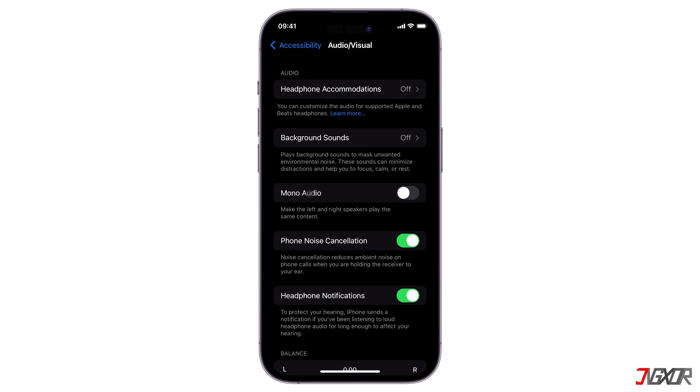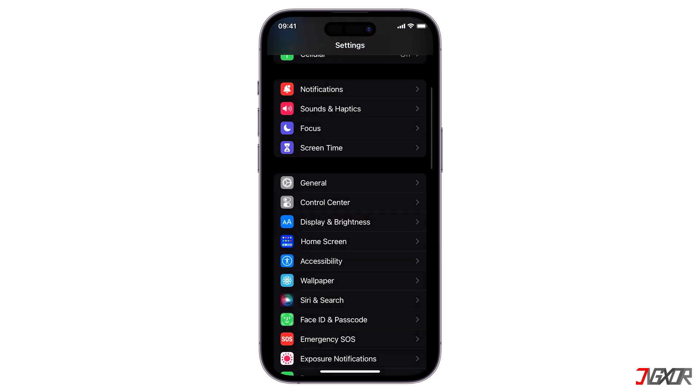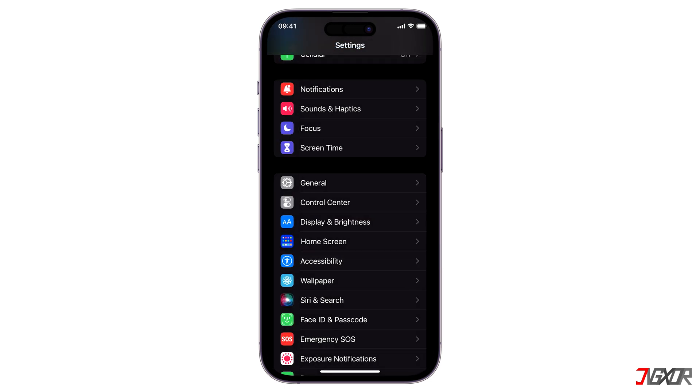Make sure that Mono Audio remains disabled; otherwise, the audio output may be imbalanced, especially if the L and R sliders are not equalized. Just in case, maintain the slider in the halfway position. If you only hear muffled sound when listening to music, proceed to the next step.